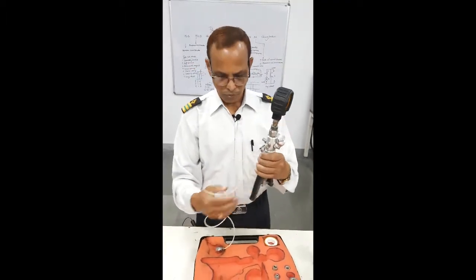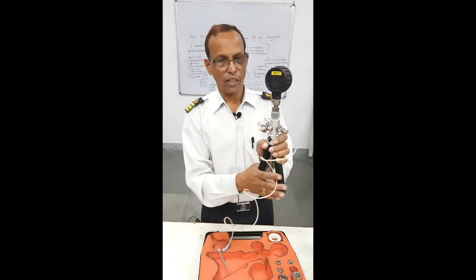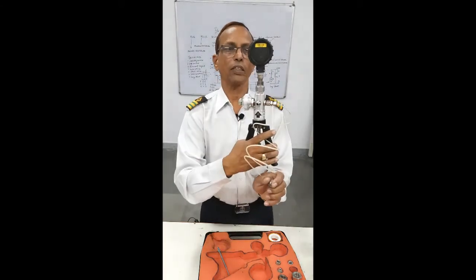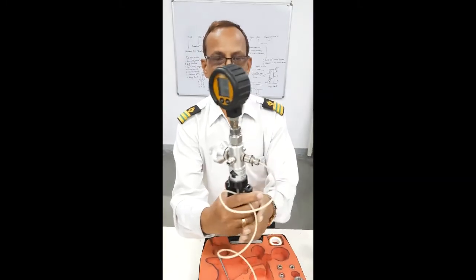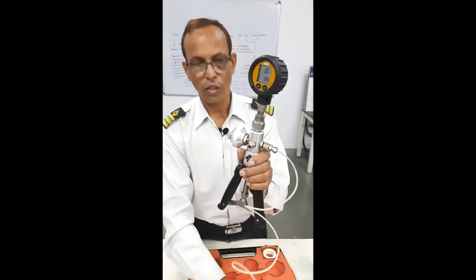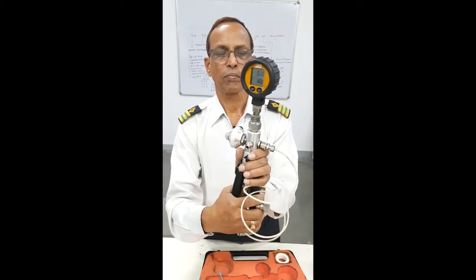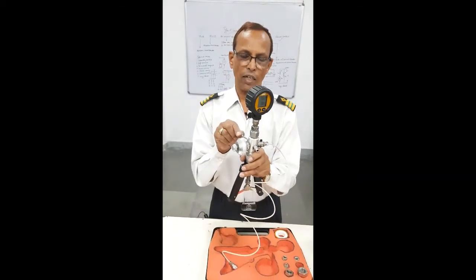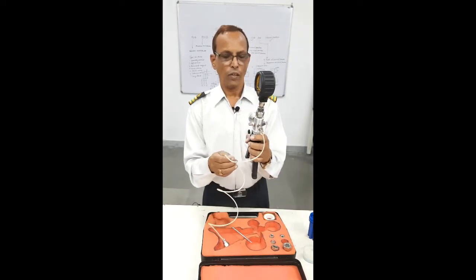When you want to go for vacuum, you have to press like this, and it will create vacuum. When you do it now, you can see that it will start vacuumizing. And your gauge will show that vacuum is being tested. So you can do two things — pressure and vacuum. Both types of gauges you can check and calibrate.